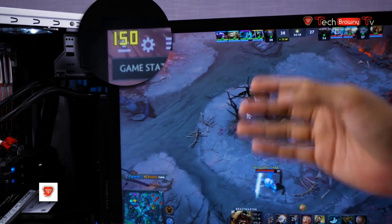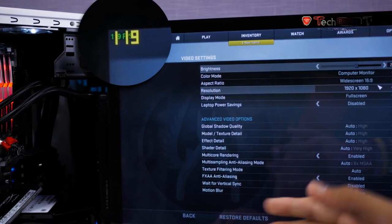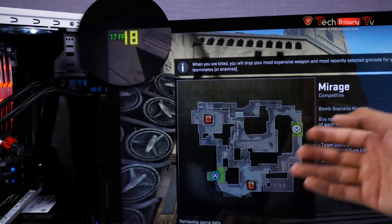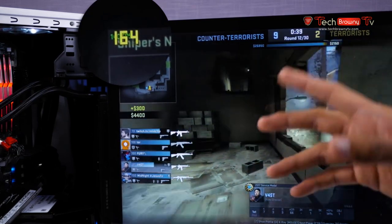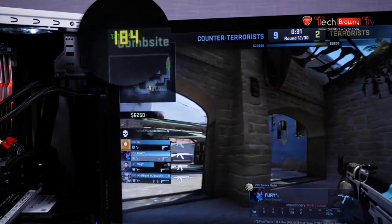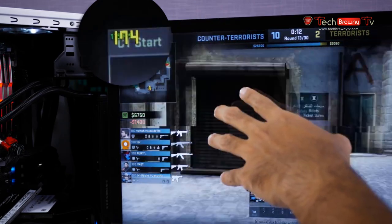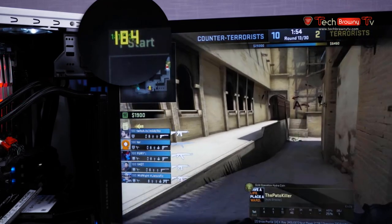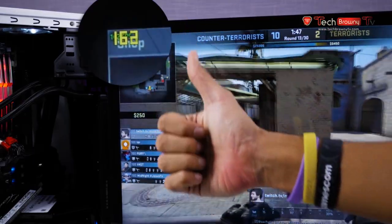Now we're looking at CS:GO — Counter-Strike: Global Offensive — with all settings maxed out at 1080p. The benchmarks are real-time. We're looking at 200 FPS in CS:GO on average in this area. Moving to the next match, we're seeing 160 to 200 FPS, with a dip to 140 FPS at points. It's fluctuating somewhat aggressively but maintaining around 200 FPS, which is super awesome.